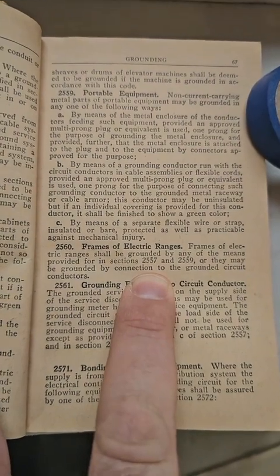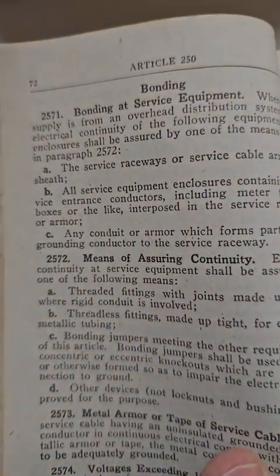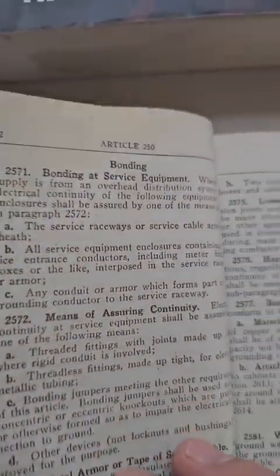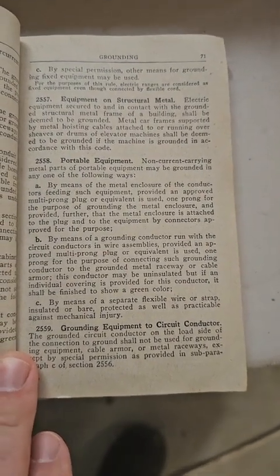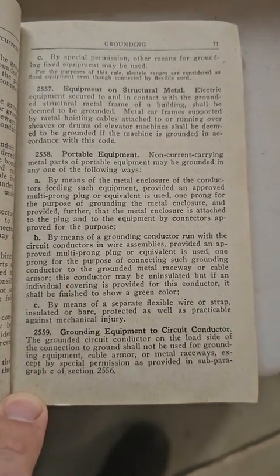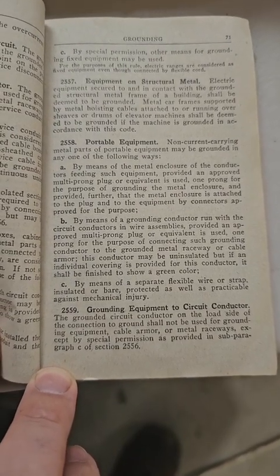Alright, that's 1947. Let's see if we can find 250-60 in 1940. Here's 250-52, and then we have 250-59, and when we turn one page it jumps to 71. There is no 250-60. So that definitely backs up his claim that there was a giant change from 1940 to 1947, and there might be a code in between.